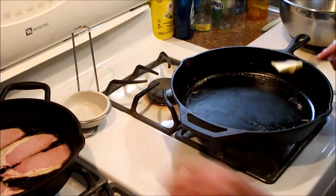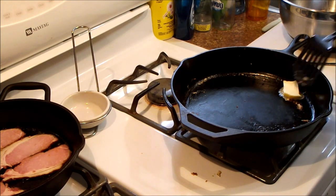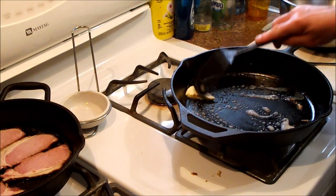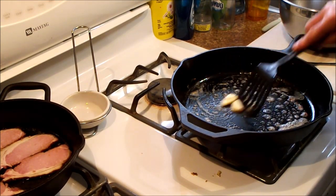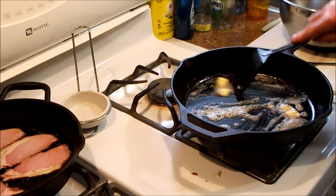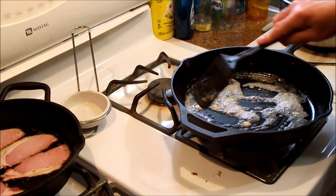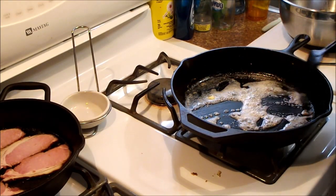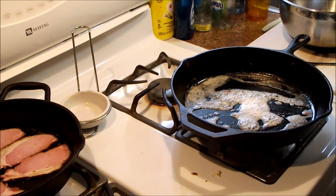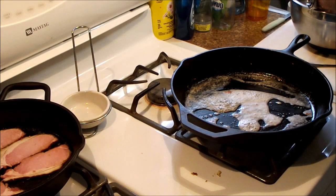We've already got our bacon in the pan here. I'm going to put some butter in a big pan. The ratio for this recipe is three eggs and a cup of milk for four slices of bread.